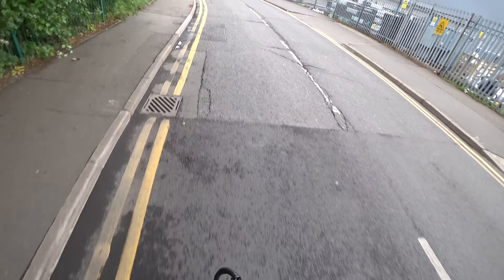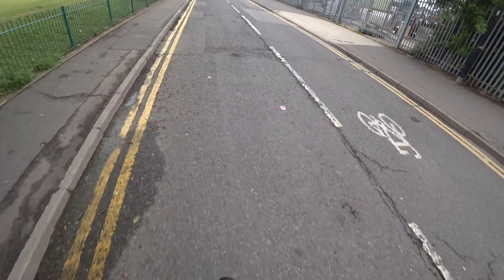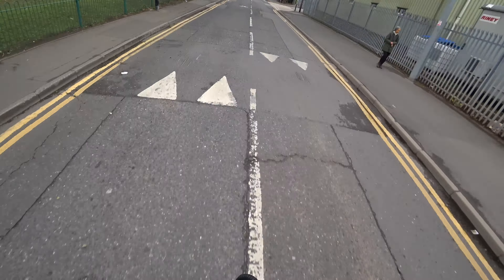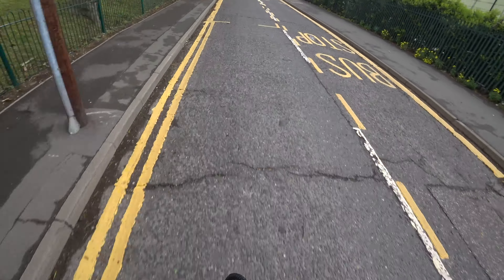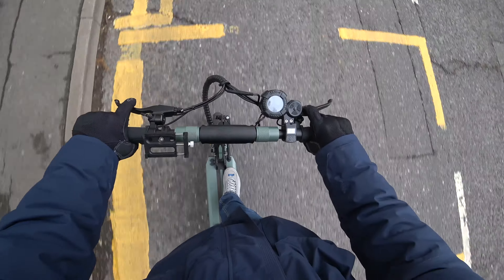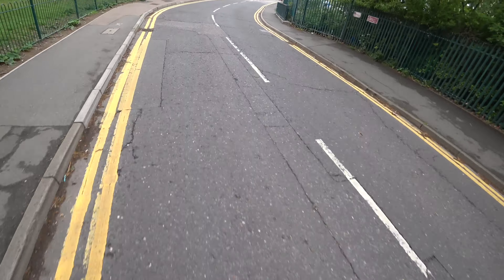Quite good for the feet — the deck is wide enough. We are flat out. Hit a bump — the suspension works okay. You haven't got any dampers, just a couple of tightly wound springs, but they seem to work okay. 25 mph is top speed on this one with a full charge.